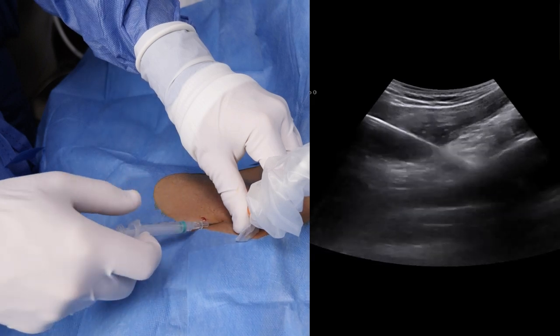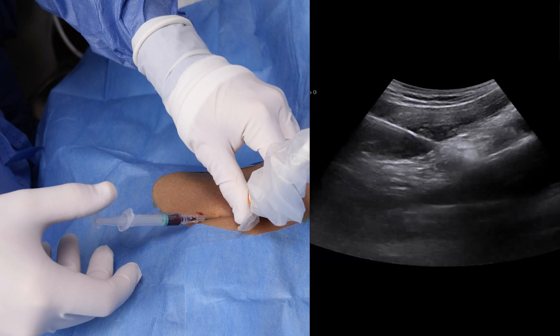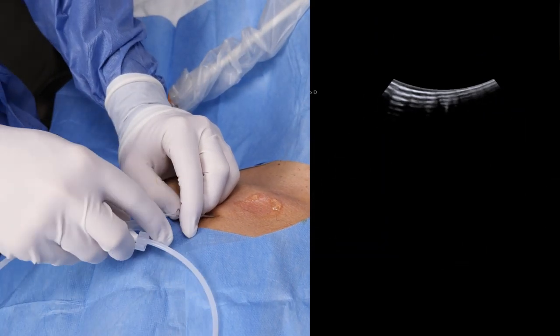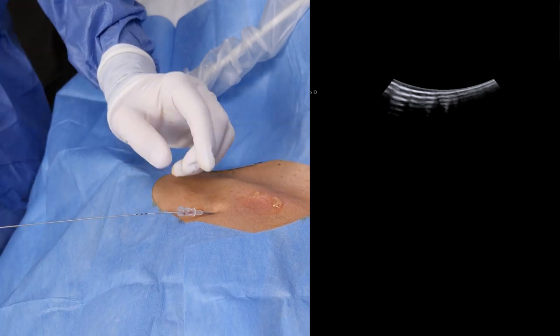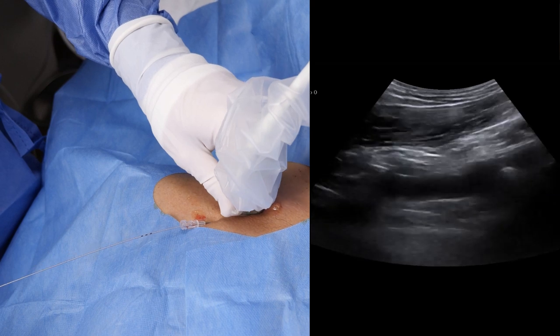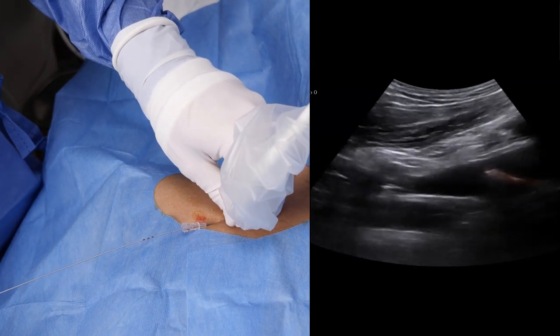Aspiration of dark, non-pulsatile blood indicates that we've successfully punctured the vein. Now insert the guide wire and confirm its correct location by observing a hyperechoic line in the subclavian vein, here highlighted in red.